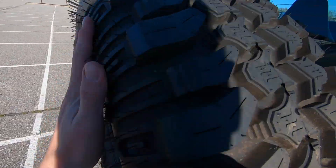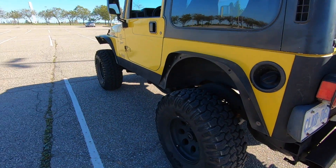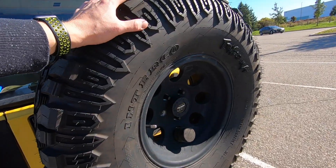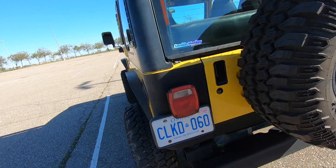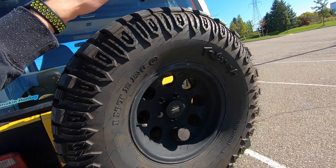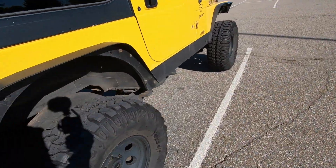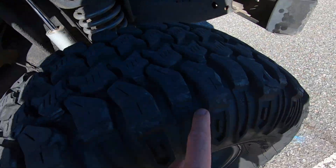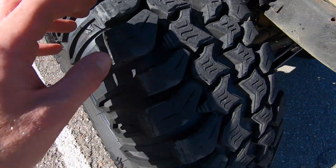I personally off-road the crap out of mine, so I won't be throwing my spare into the rotation. Mine is still fresh with all its tread, but I'm probably going to run through these tires a lot quicker than that spare will get old. I'll buy new tires, then throw the spare into the rotation. You can see I've got all kinds of chunks and gashes missing from my treads just from off-roading.